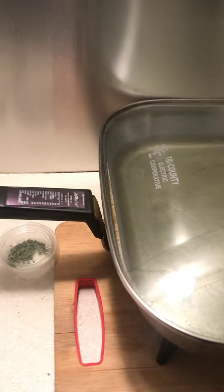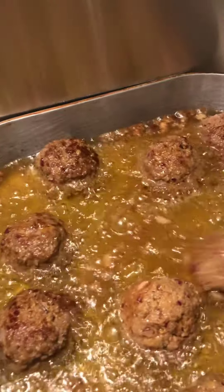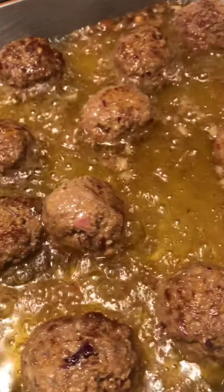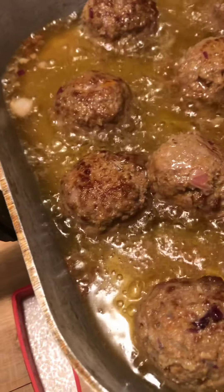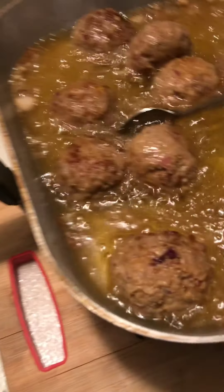Roll them around in the grease for about six minutes. Make sure they cook — not fully cook them, but fry them until they're evenly browned all around. Put them on this rack here, let them drain. Then I'll do my curry sauce with the flour, the water, and the rest of the ingredients over here on the stove. I don't have a cameraman, so I couldn't show it, but I'm working with one hand here.